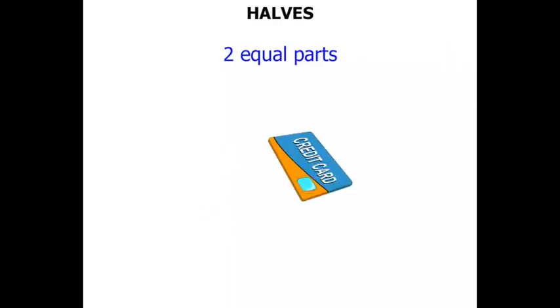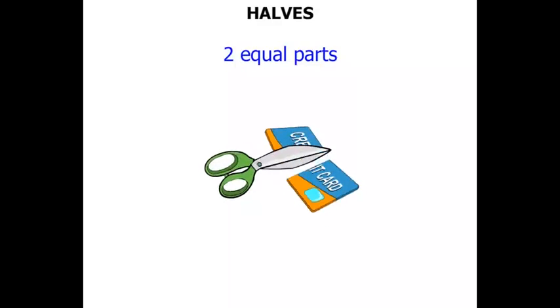Now this credit card. Sometimes people spend too much money on their credit card — money that they don't really have. So out come the scissors and they cut the credit card in half.